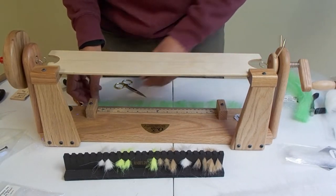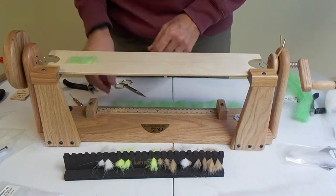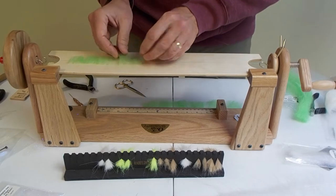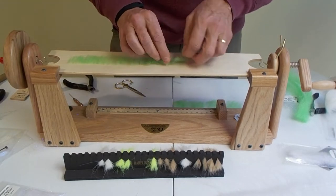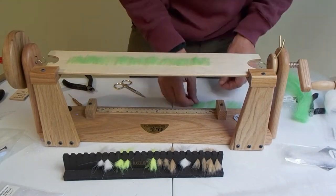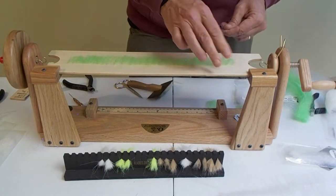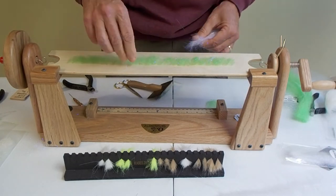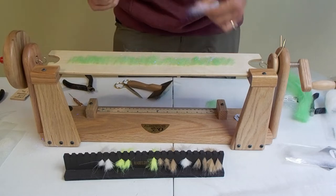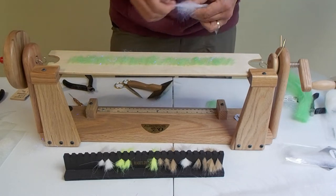I've probably made 20 or 30 brushes to prepare for this video. You're not going to make your first one and have it come out perfect — it's just like fly tying. The first one you make you're probably going to throw out. I threw quite a few out before I started getting the hang of it. As fast as I'm making this and as easy as it looks, it's about proportion and figuring out exactly what you need to do to make a good dubbing brush.